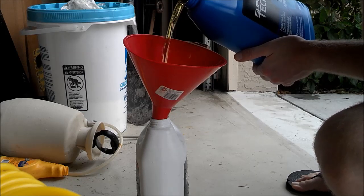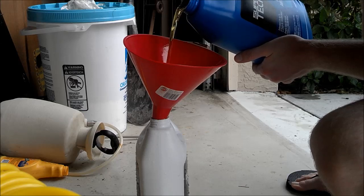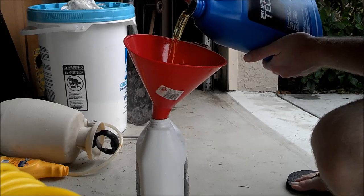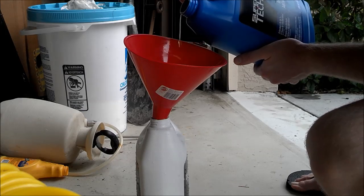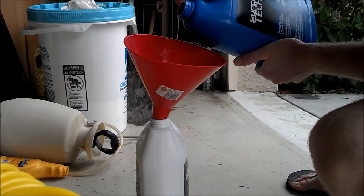Pour it kind of slow so that you don't overfill it. You want to be careful and wipe up any spills because it is poisonous, and it's really sweet to the taste. So animals would love to drink it, but then they'd basically die a miserable death, and we don't want that to happen.